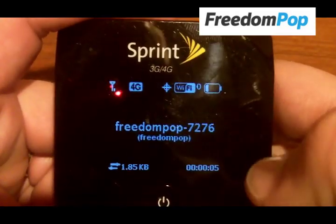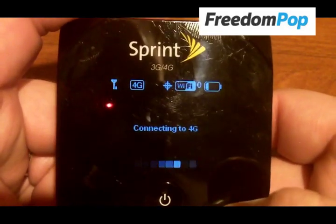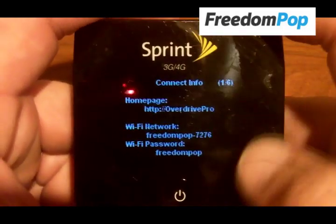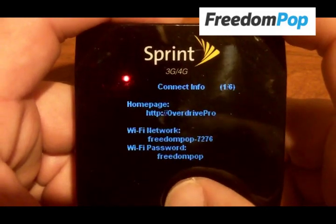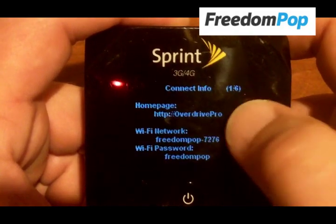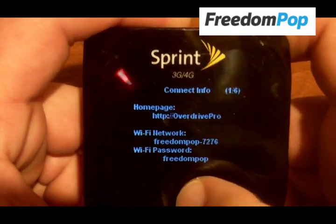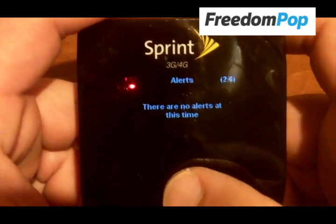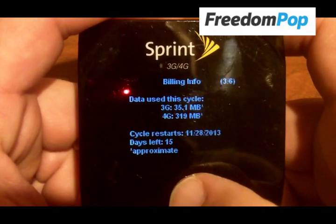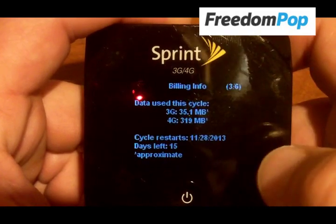There's the SSID name — the wireless network name you're going to connect to — and the password. The battery getting low is probably why it's not having a good time connecting. If you double-click the power button, it gives you more info about your connection and how you can connect to the device to manage settings. You just go to the address shown on screen. Another double-click shows any alerts, such as whether it needs a firmware update.